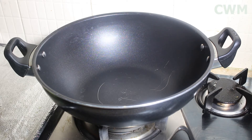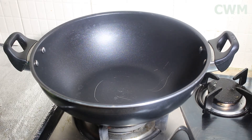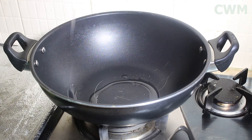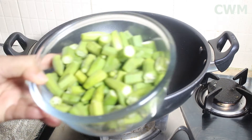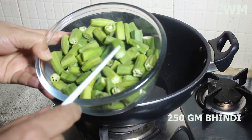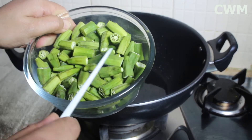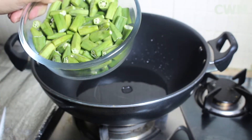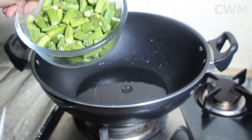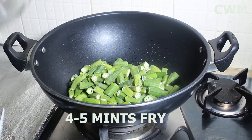First, I have placed a kadhai on the stove with half a cup of cooking oil. I will set the flame to medium. I have taken 500 grams of bhindi, washed it well, dried it, and cut it into medium-sized pieces — not too small and not too large.